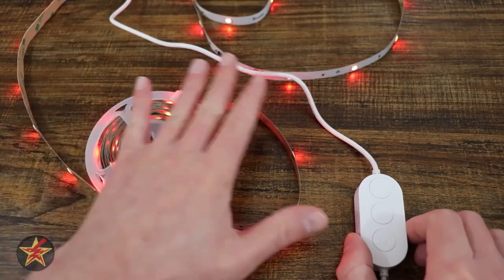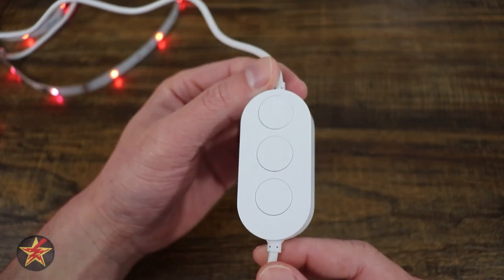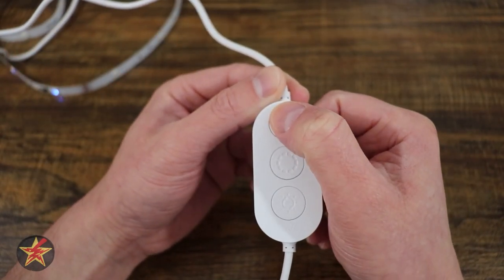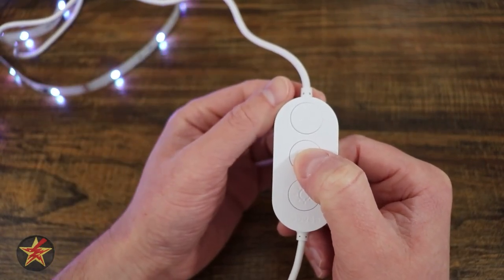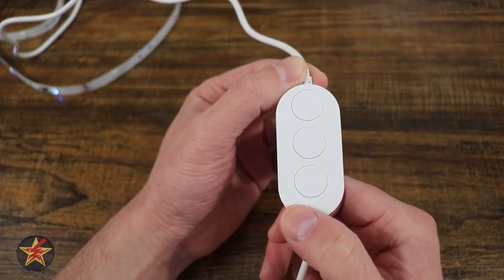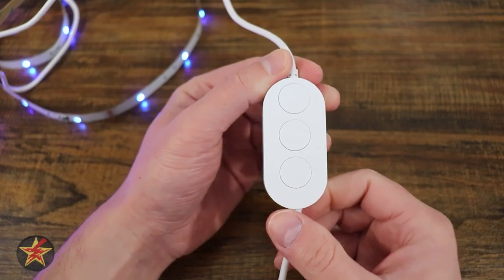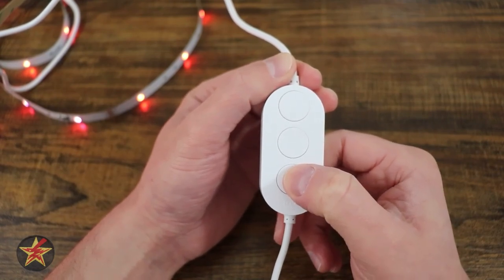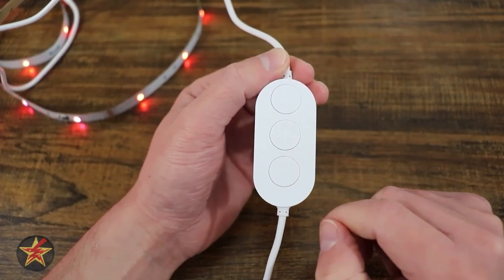Now that you saw how easy it is to set up the Govee strip, let's talk about some individual components. We have the LED light strip itself, but none of that works without the control box. You have three buttons: the top one is your power, which turns the strip on and off. The middle one cycles through colors. The bottom one activates sound mode — there is a microphone right there. If you press and hold that bottom button, it will let you cycle through six different brightness levels without having to access the application.